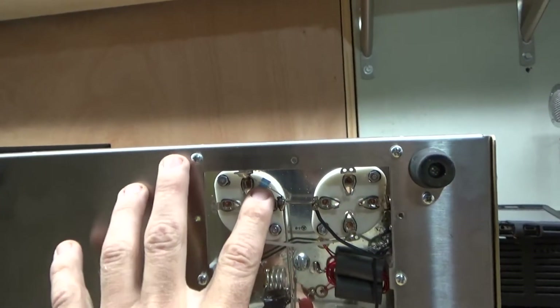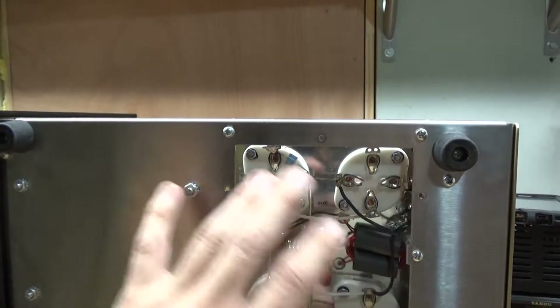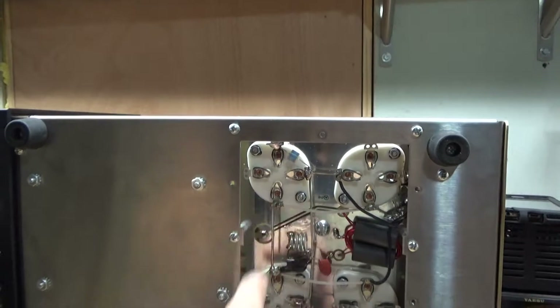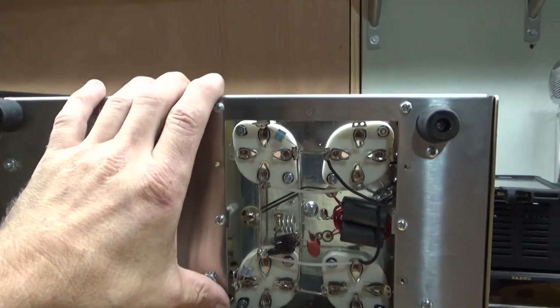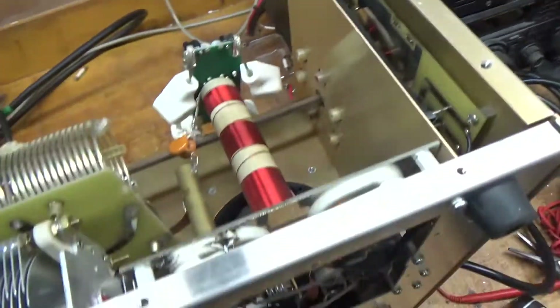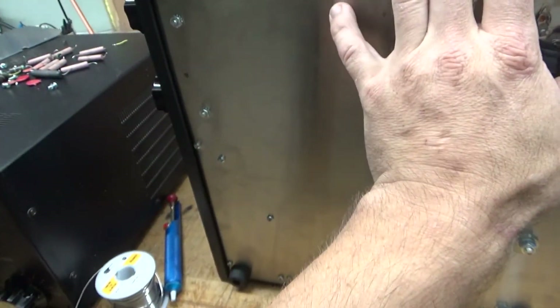The grids are grounded right through the foil, soldered both sides, and I added a gas discharge tube on each side of the filament. All four filaments are in parallel, so one per side is plenty. I'll also remove the MOVs. I'm going to put this back together and remove the plate tune cap.